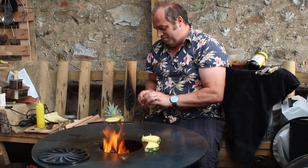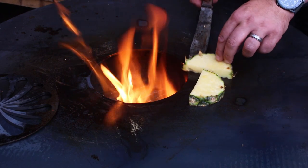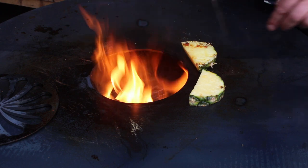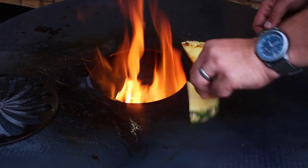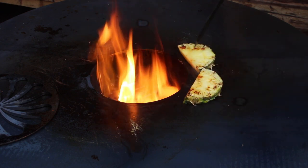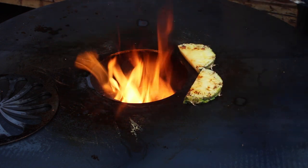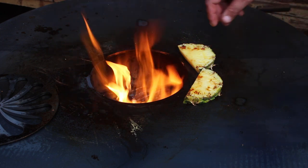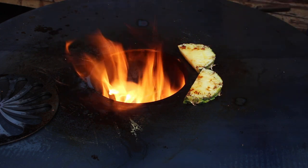So this is going to be amazing. These all caramelise up nice and quick on here. Super juicy. If you need it to go a bit quicker, just add a little bit of brown sugar on there — that'll do the job.